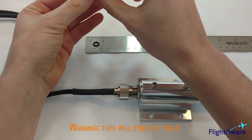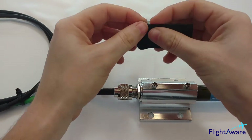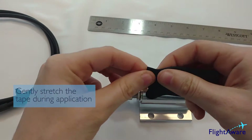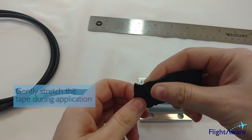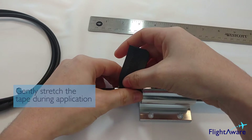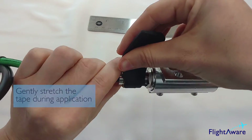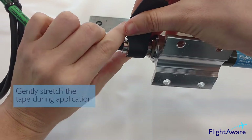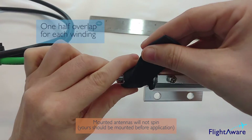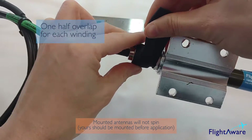Peel off the backing carefully as the tape can stick to itself. Stretch out the beginning parts and align it with the bottom of the connection. Firmly press it into the connector and stretch the tape as you go around. On the second wind you are going to want to put it halfway up the first wind. Keep stretching the tape — it will last longer.